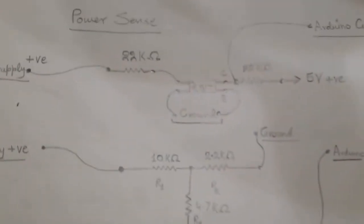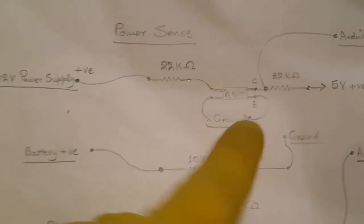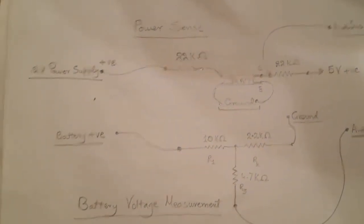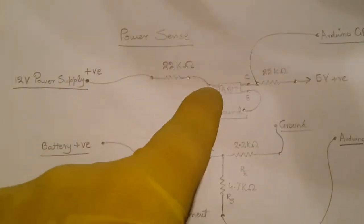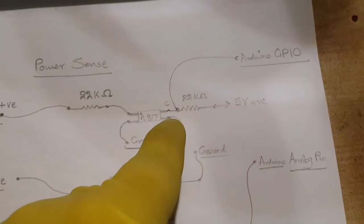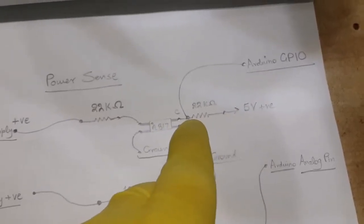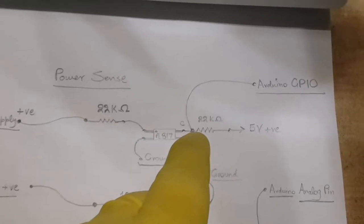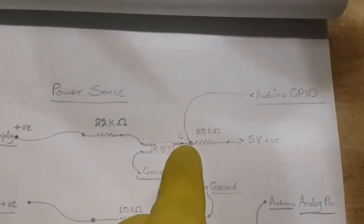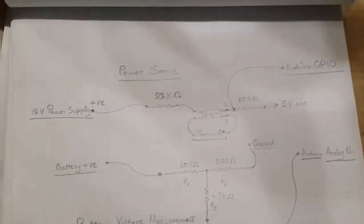Inside the optical isolator there is an infrared LED on one side and a phototransistor on the other; there is no electrical connection between both sides. The LED's anode is connected via a 22,000-ohm resistor to the positive of the power supply, and the ground pin to common ground. On the phototransistor side, the collector is connected to Arduino's GPIO and via a 22,000-ohm resistor to the 5-volt output of the voltage regulator; the emitter is connected to common ground. When power is available, the phototransistor conducts and Arduino reads a low; when there is no power, Arduino's GPIO will be high.